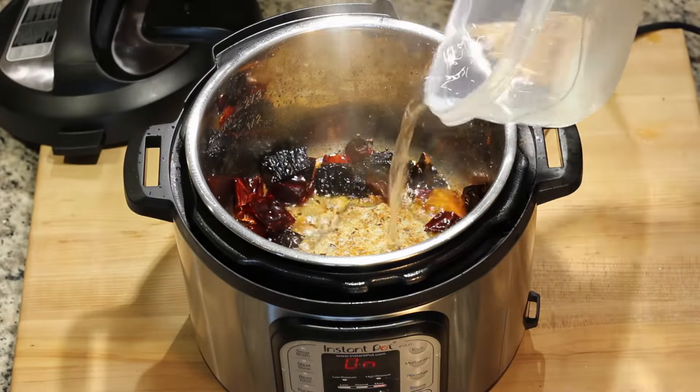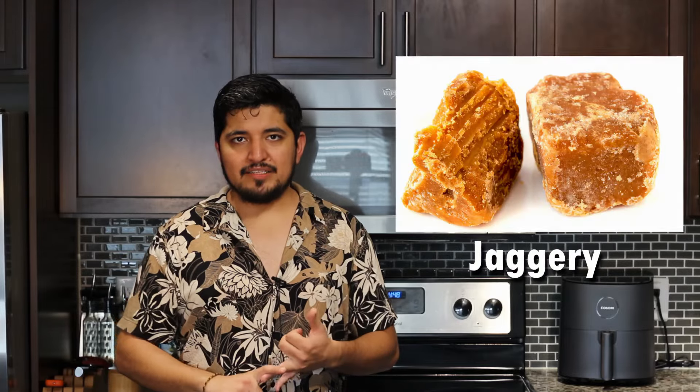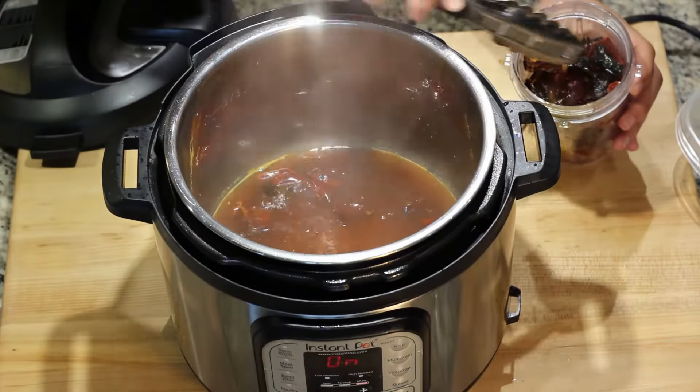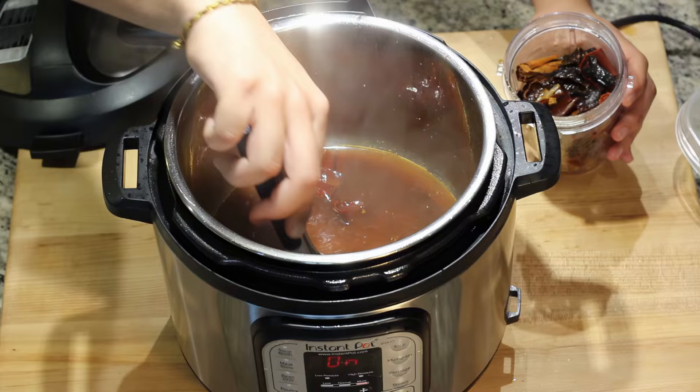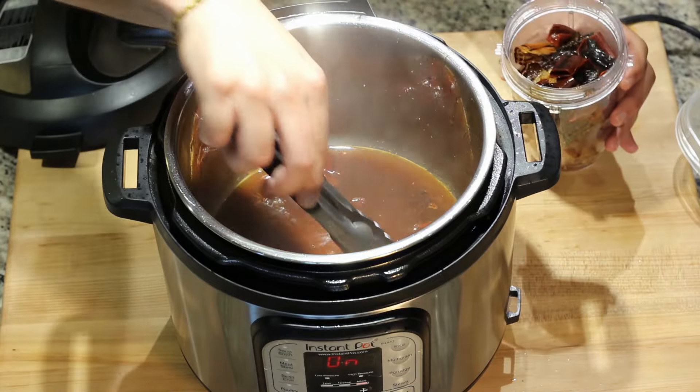Then add two cups of water, cinnamon, orange juice, and piloncillo. If piloncillo is not available at your store, you can easily substitute it with brown sugar, molasses, or jaggery. Let everything cook for 10 minutes, then add them to your blender cup together with the cinnamon stick. Do not throw the remaining liquid away.